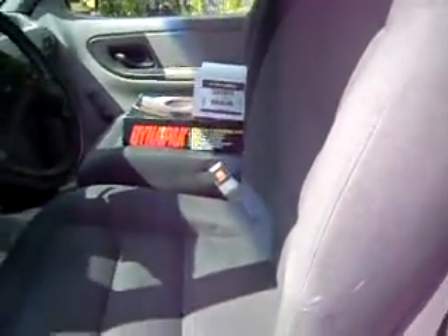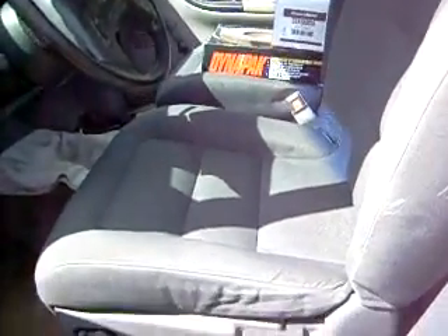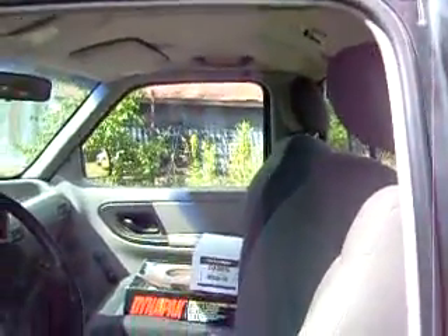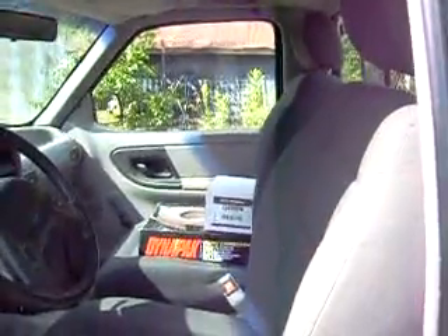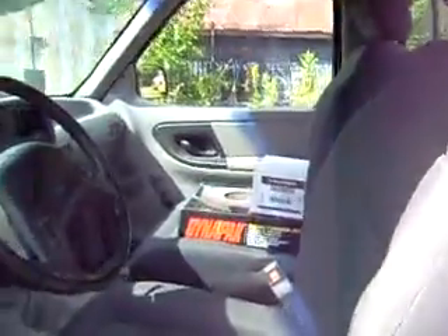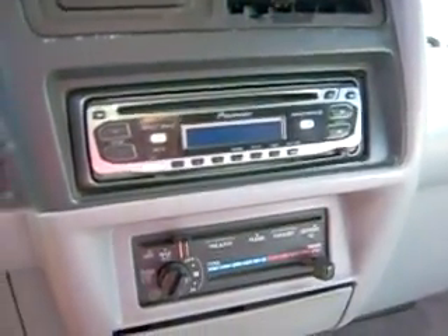The seats — I took the factory seats out and went with bucket seats. They're power. Power's all plugged in, that works good. Power driver seat, manual passenger seat. They're bucket seats out of what I'm going to guess is a 2000 to 2003 Ford Explorer. I also put a stereo in it — took the factory stereo out, which didn't work, and put in a Pioneer CD player that I had laying around.